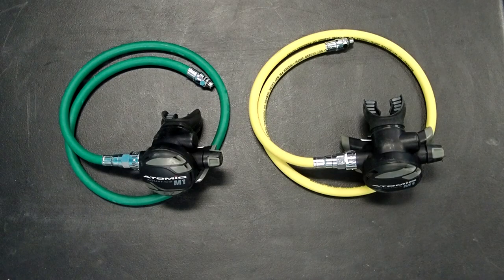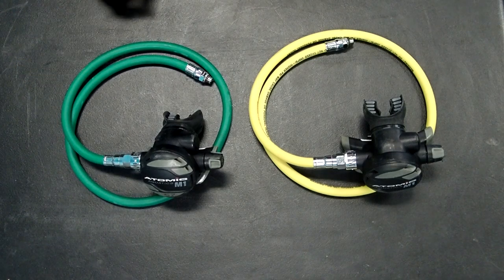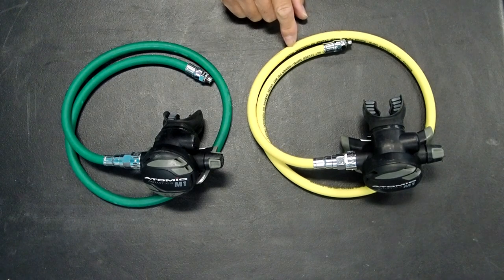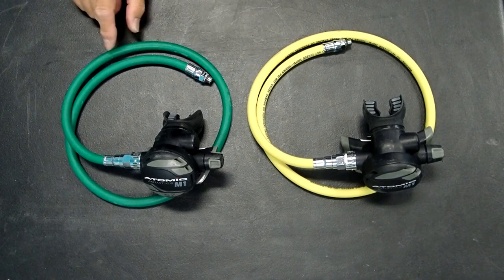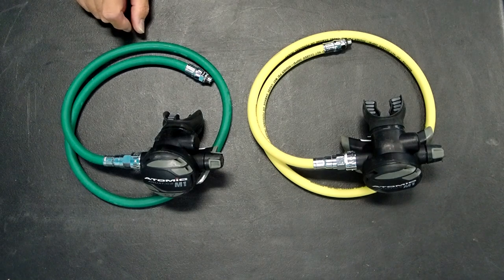Another deco regulator consideration has to do with the hoses. We prefer to have color-coded hoses when we dive with multiple decompression tanks. For example, the low O2 regulator will generally have a yellow hose, whereas the high O2 regulator will have a green hose. That's just another thing to make your dive safer, although it's not strictly required.